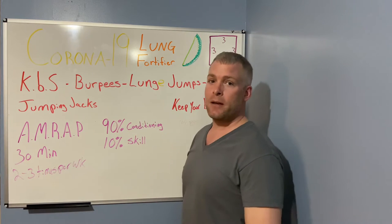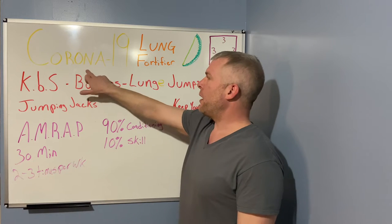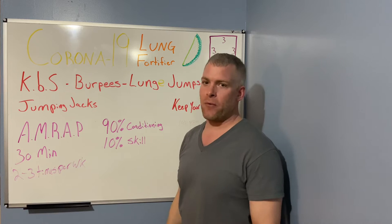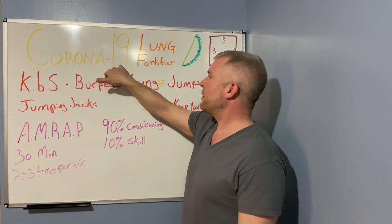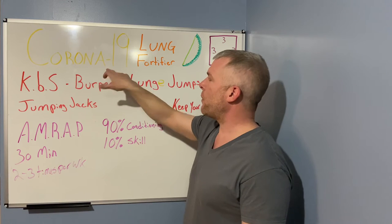All right, the next workout is designed for being stuck at home — a Corona 19 workout. I figured it was an appropriate name for it. We're gonna do everything for 19 reps. You can do more if you want, but it's easy to remember.